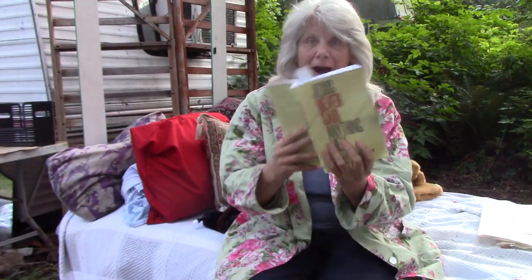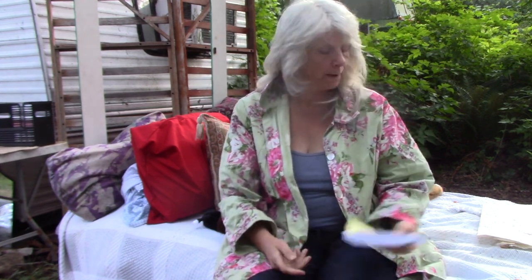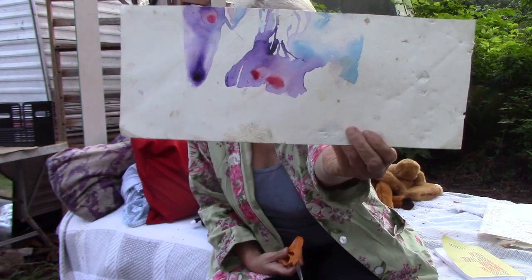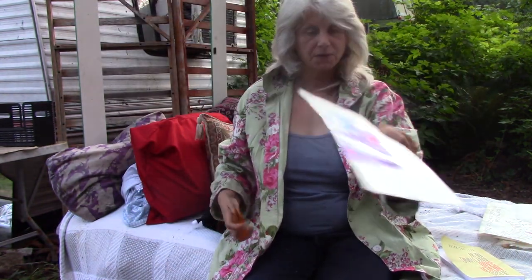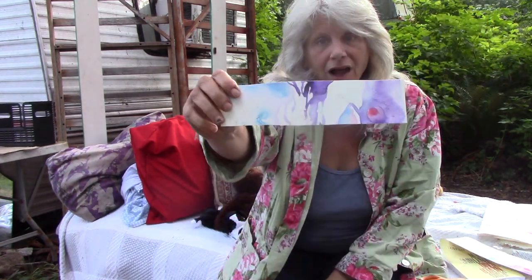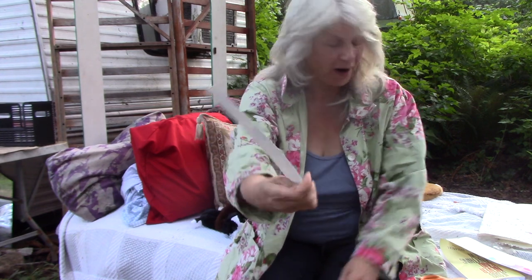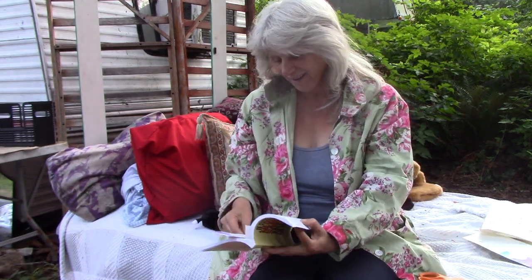My rabbi wrote this book, but I need a bookmark. So that looks like it was part of a bigger picture. What I'm going to do is cut it — that's a bookmark! I can put that in my book.